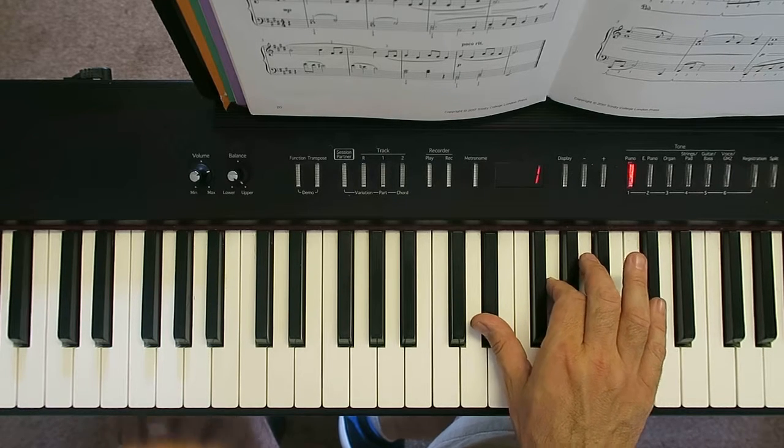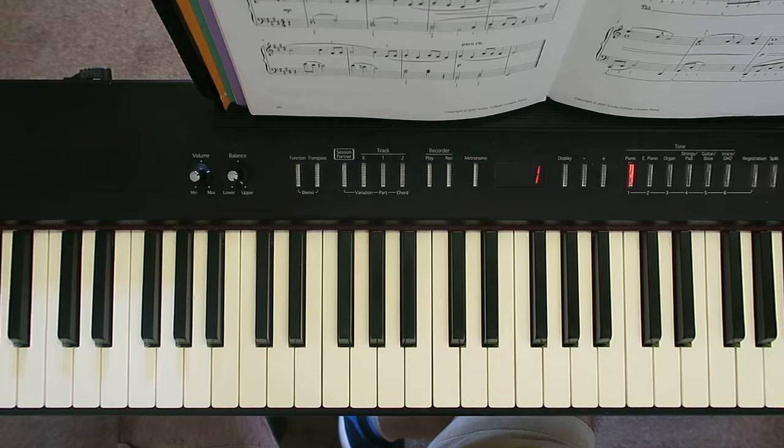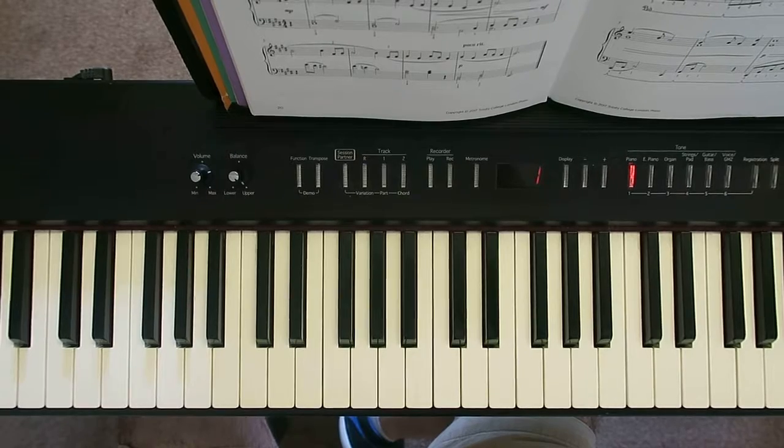And there we have it. Lots of work on that. When you're happy that you've mastered the left hand and the right hand, move on to the third and final video where we're going to bring it all hands together.